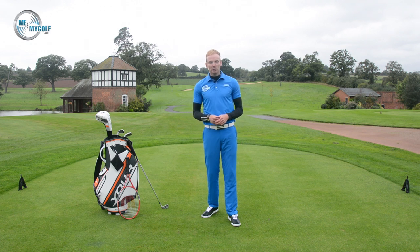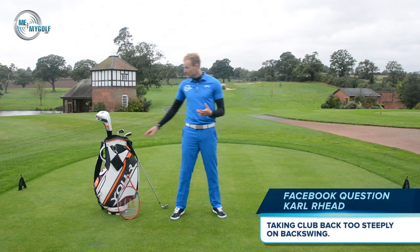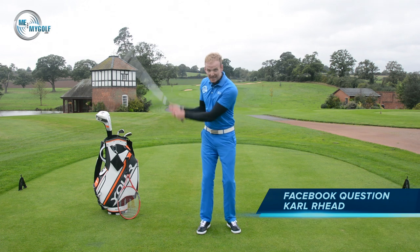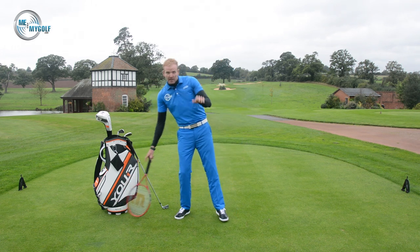Today we're answering a Facebook question from Carl Reid. Now, Carl hasn't been playing golf for very long, but he's been playing cricket for over 30 years. So he's been told by his playing partners that he picks the club up steeply in his backswing, kind of like a cricket shot. So he's asked if we can give any help on this, and absolutely we can help out.